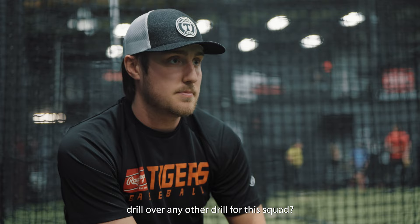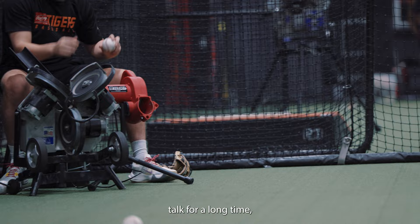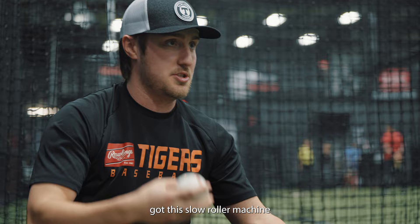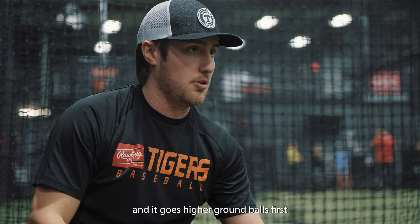Why did you choose this drill over any other drill for this squad? So it just pushes them. It's a lot more complex than regular fungos and I think one, it mixes it up for them. These guys have been inside for a long time, but two, it gets them to start moving around as if they would be in a game because every ground ball is not going to be the same like it would be on the fungo. I've got the slow roller machine and a hack attack shooting harder ground balls — I kind of just bridge the level of difficulty, or staircase it, I should say.